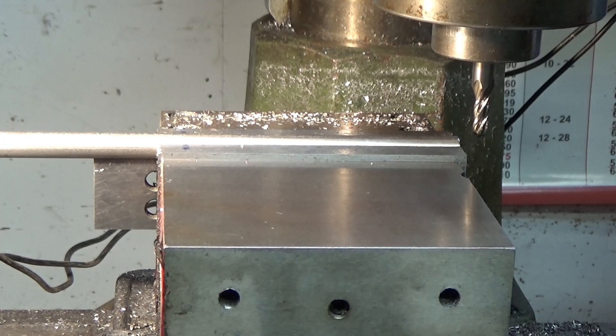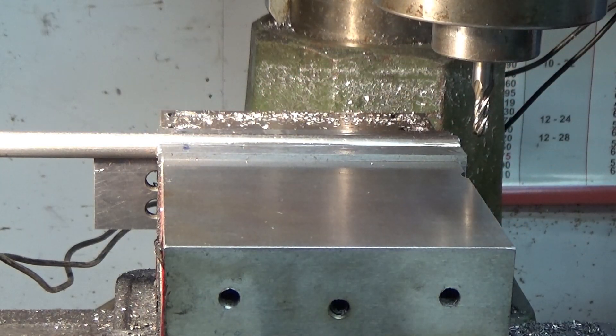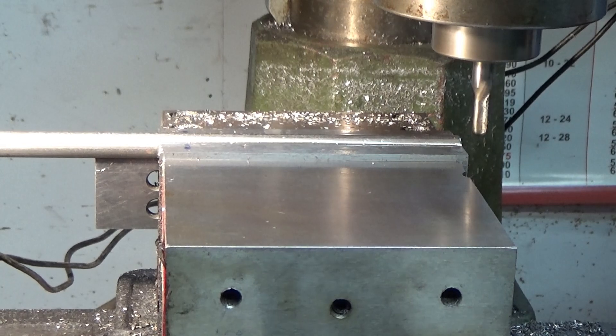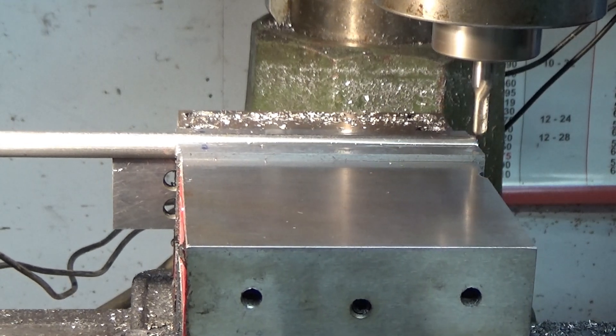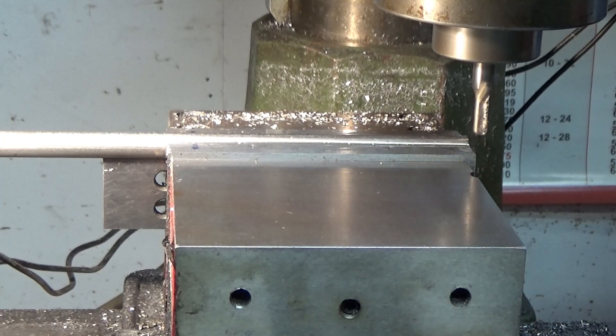It's zeroed out. I'll test it to make sure the zero is in the correct position. My first cut will be 40 thousandths. I'll put some oil on it. I'm running the mill at 1,300 RPM and I have found that that is giving me a much better finish. I'm just touching — I'm going to go 40 thousandths.